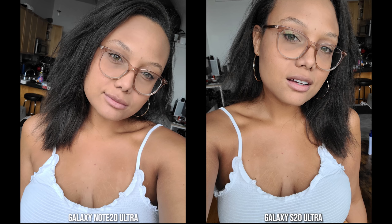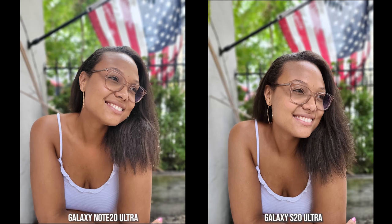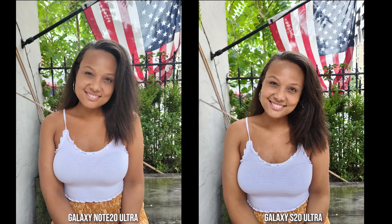Her hair color matches pretty well on both and the top colors also match, but her skin tone is slightly better on the S20 Ultra than the Note 20 Ultra. Moving over to the rear camera, this is where things flip around. In portrait mode, the skin tone is more correct on the Note 20 Ultra — the S20 Ultra adds a little more yellow tint. The bokeh in the back looks pretty nice on both.